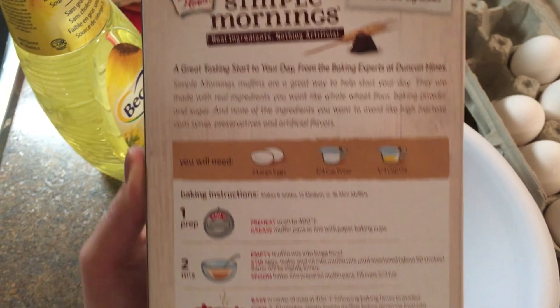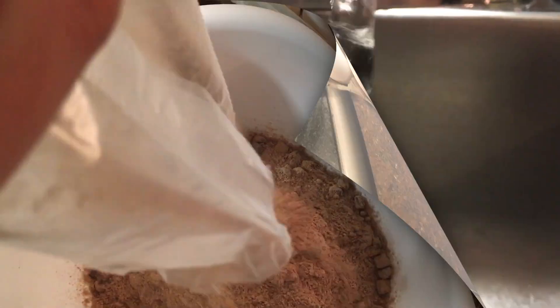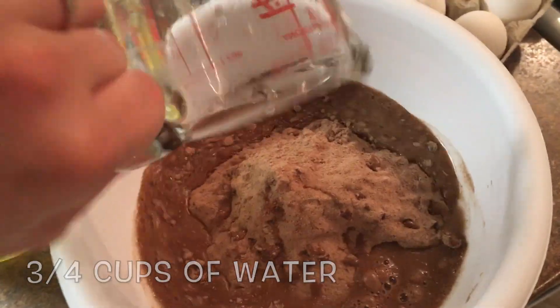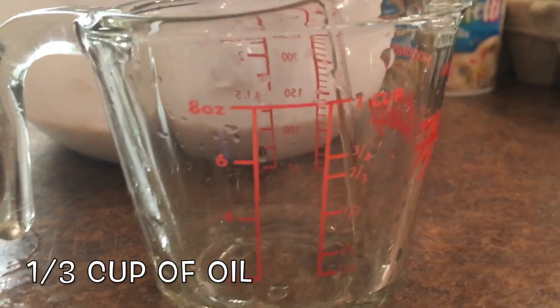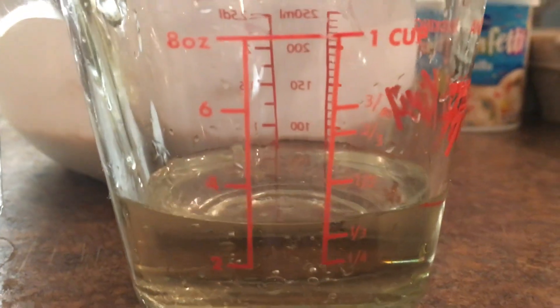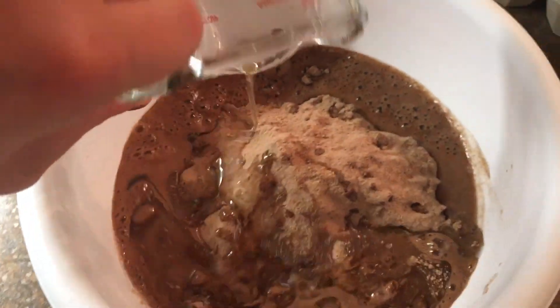Always follow the directions on the box and preheat your oven before you start mixing up your ingredients. I start by pouring the cupcake mix in the bowl, then I add the water. After that I add olive oil, measure the needed quantity, and then just pour it in.